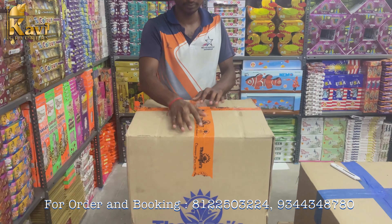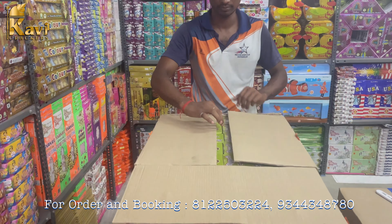Hello everyone, welcome to Kavi Crackers. In this video, we will try to test a fountain.